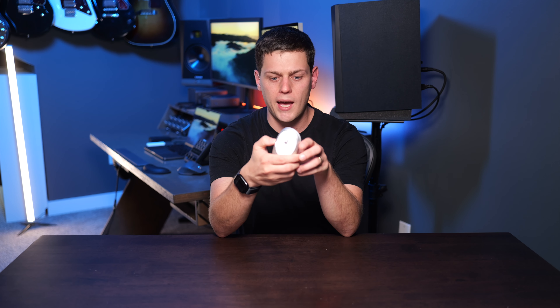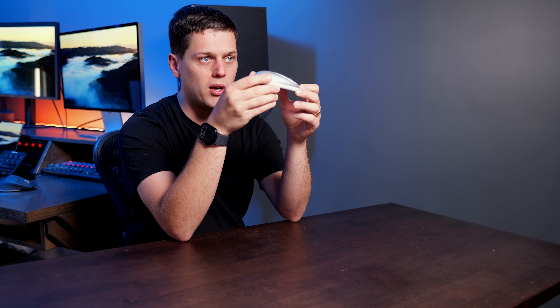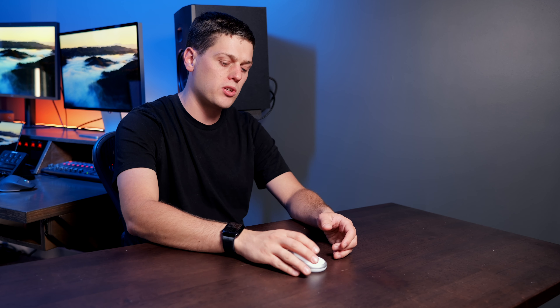When I got this out of the box, I was really impressed with just how small and compact it is, while also still being pretty comfortable. It's not quite as tall as some of the nicer, more ergonomic mice I've used, but it has an almost flat Apple Magic Mouse-like feel to it, though it does raise the back of your wrist up a little bit.